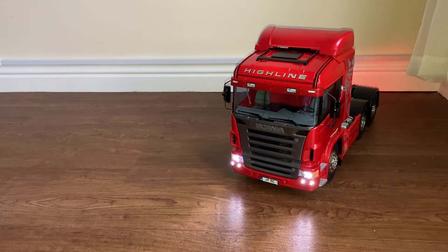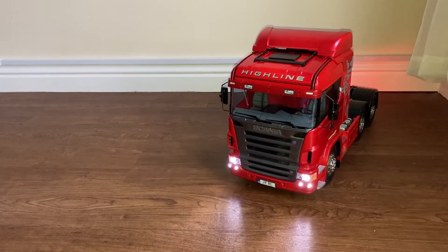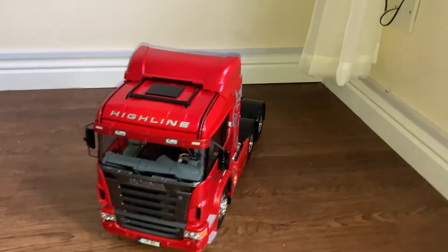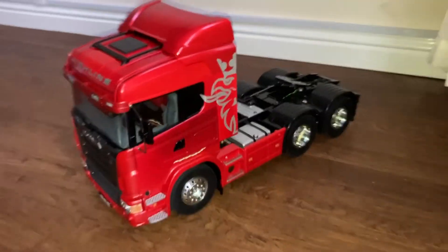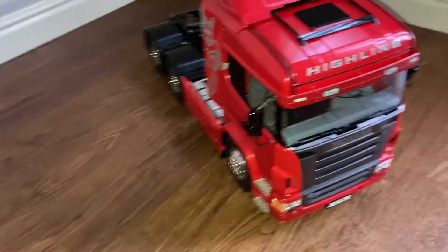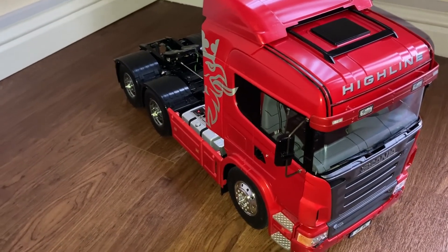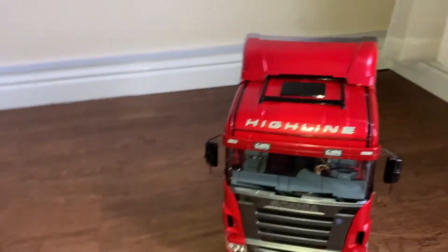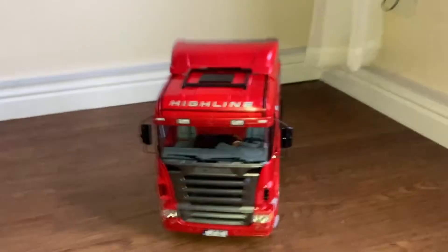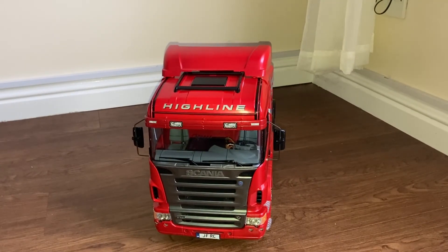All that's left is the driver. Let's turn those lights off — and that is my Scania R620 build. It looks quite good; just got to get a driver figure in there and we're done. A big thank you to the RC Elf for making this dream come true. I've also got the trailer to build next, so on to the trailer — we're going to have some more fun. Take care and keep yourself safe and well.